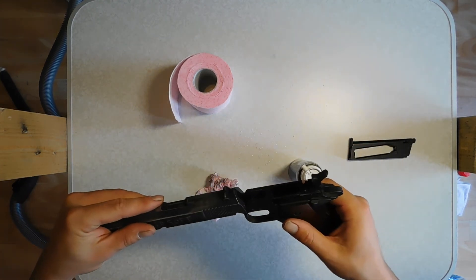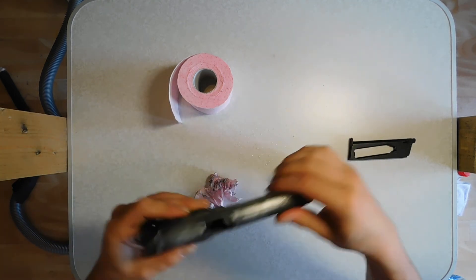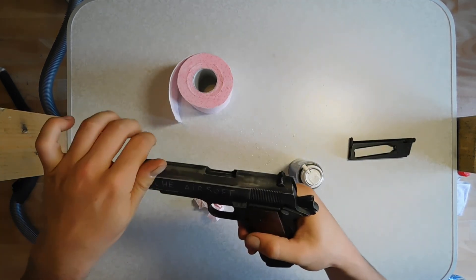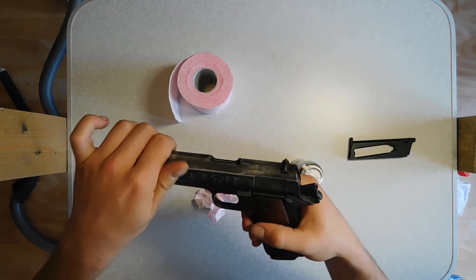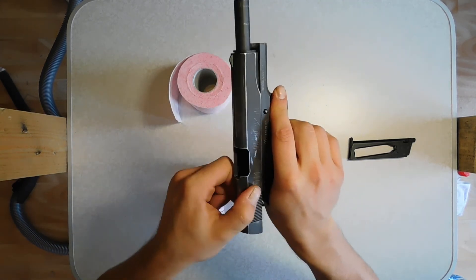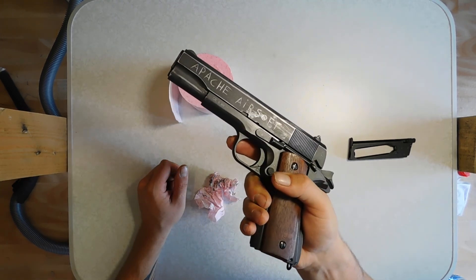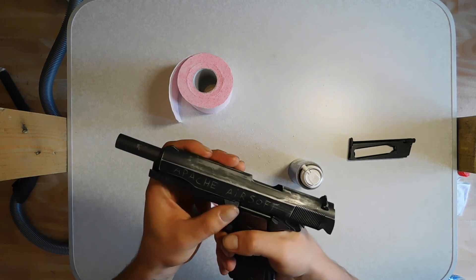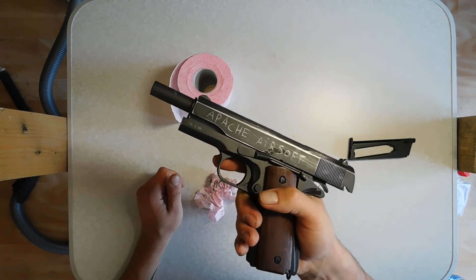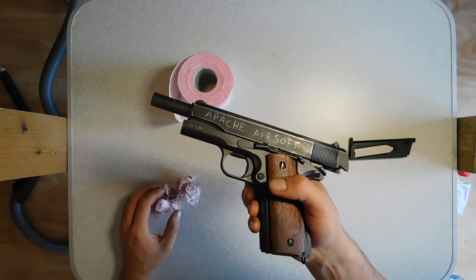Put the gun back together and see if everything is in place. Rack it a few times, and if it runs smoothly, that means your gun is perfectly lubricated. If you want to be sure, test shoot it a couple of times — but everything should be working just fine.